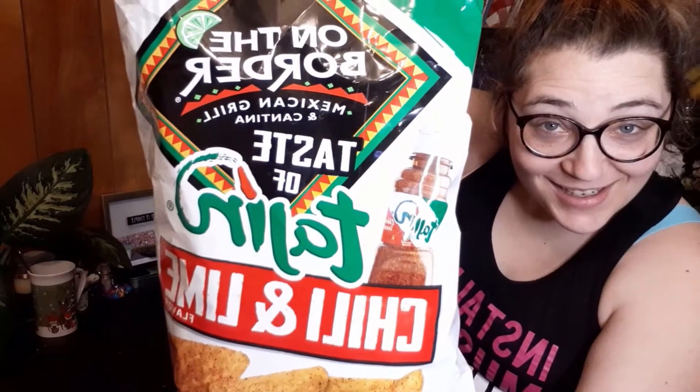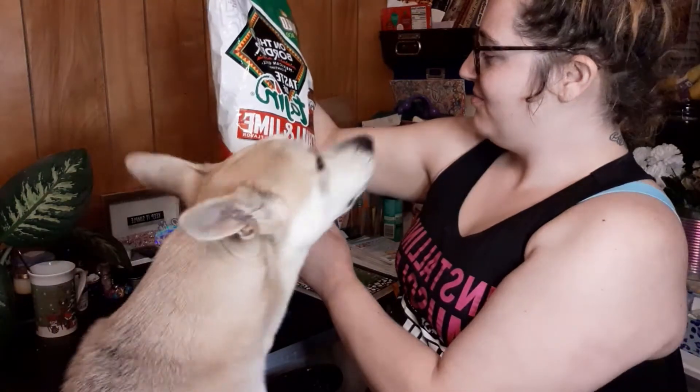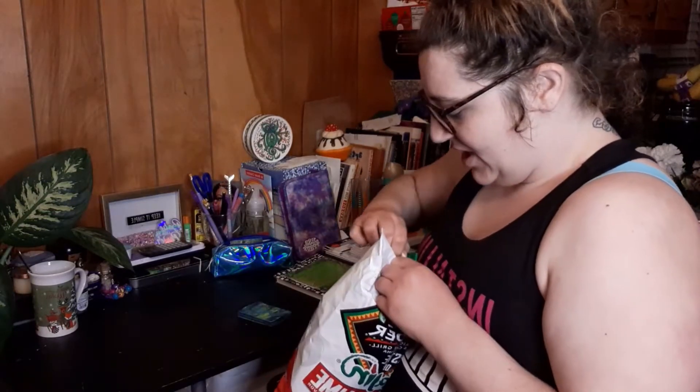Hey, Katie here and welcome to my channel! It is national tortilla chip day. I found these cute chips — I don't know what they're gonna taste like, but they had like three different flavors and this is the one I chose. I'm gonna give this a quick little taste test.